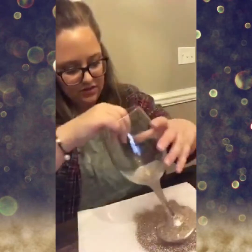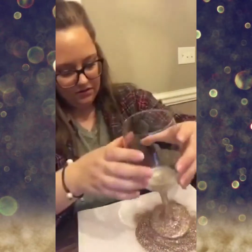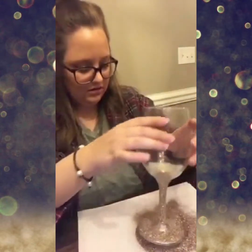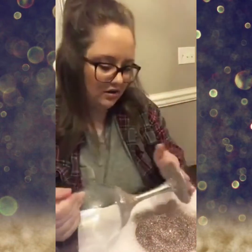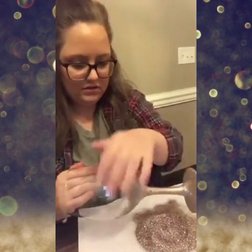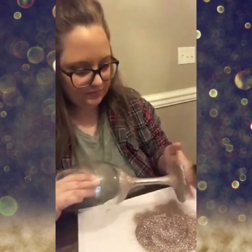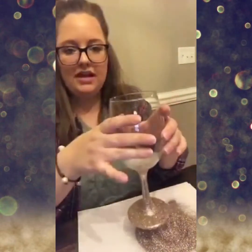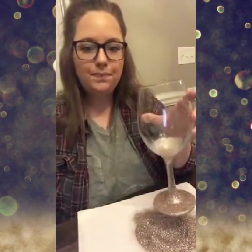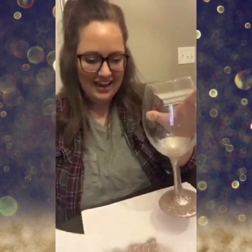I'll cover the bottom and just kind of roll it around. Tap any extra glitter off. Then we have our first step done — I'll put this off to the side and wait two hours for it to dry.